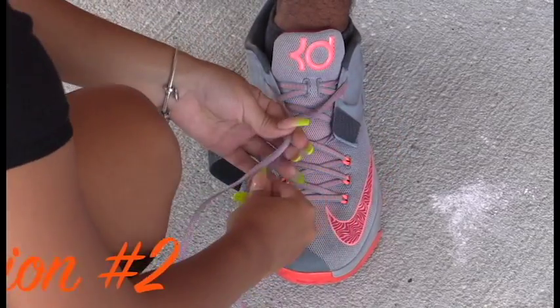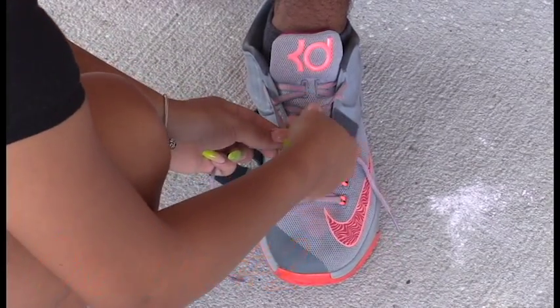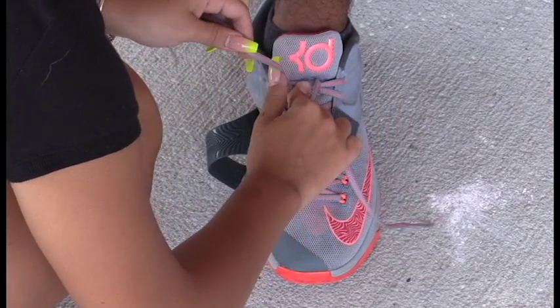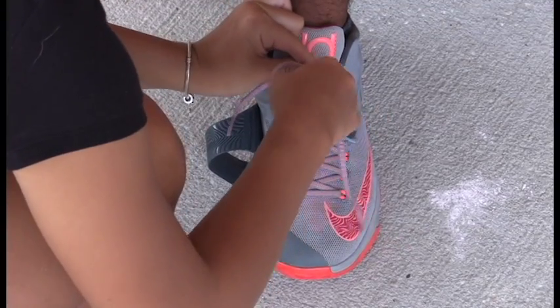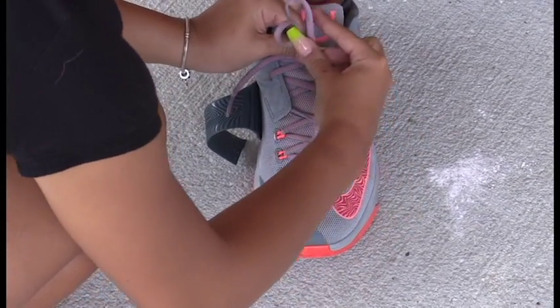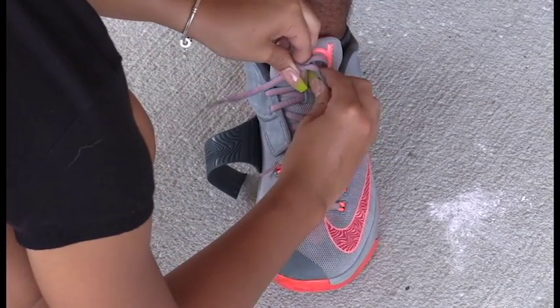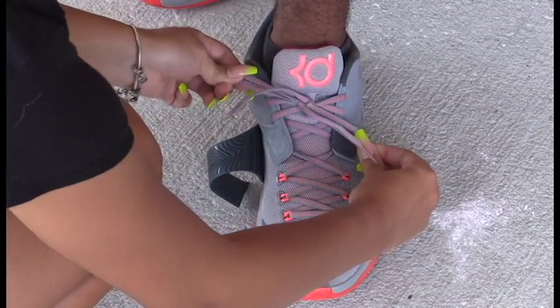Option two: we take both shoe laces and cross them underneath each other, then pull. We then make one bunny ear, and we make another bunny ear right next to it. Then we cross the two bunny ears, pull underneath, and secure the two loops.